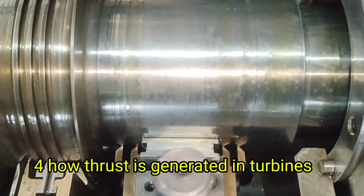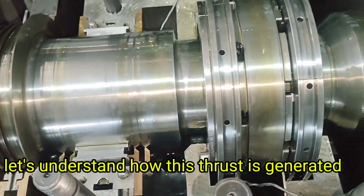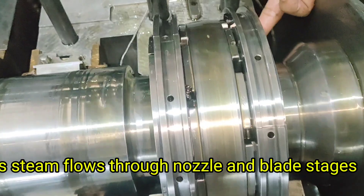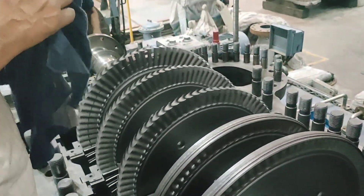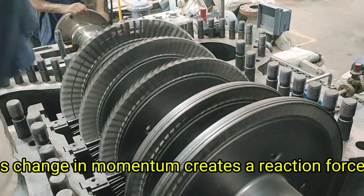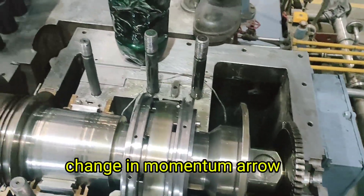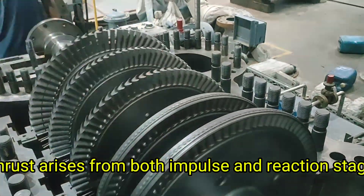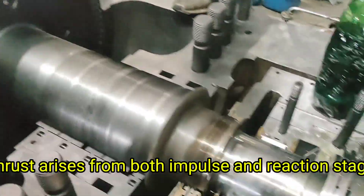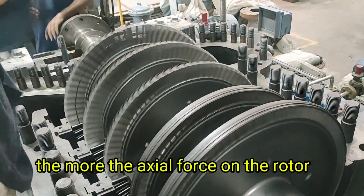How Thrust is Generated in Turbines. As steam flows through nozzle and blade stages, it accelerates and changes direction. This change in momentum creates a reaction force. In an impulse-reaction turbine, the thrust arises from both impulse and reaction stages. The greater the steam velocity and pressure drop, the more the axial force on the rotor.